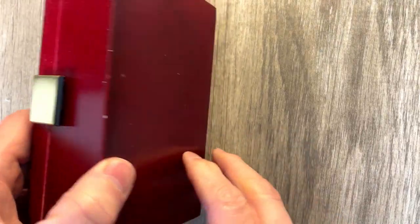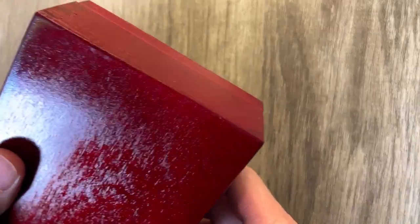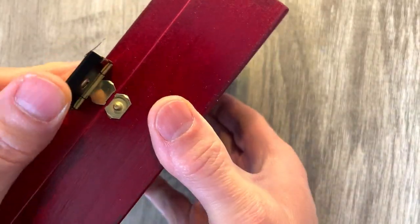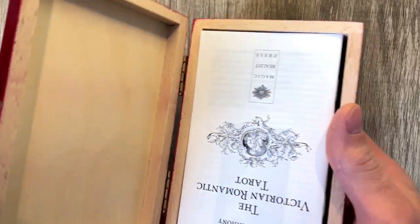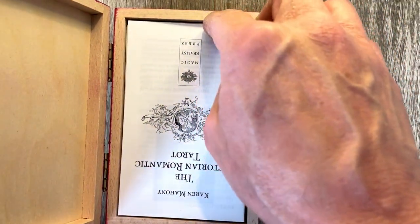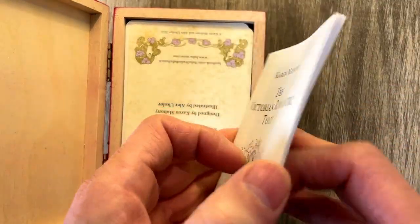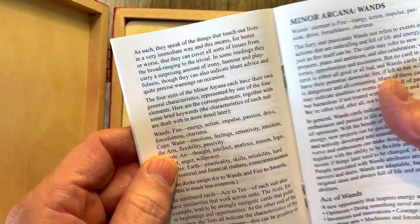Here is the box. This is quite a unique box — it is unlike anything I've seen other than the Chira Marchetti box. It does have a little latch that opens up here, and obviously you open it up and you get the sealed version of the Victorian Romantic Tarot, which I have taken out just so I can take a look at the cards. That is a beautiful box. That is very rare to see something like that.